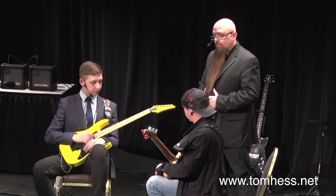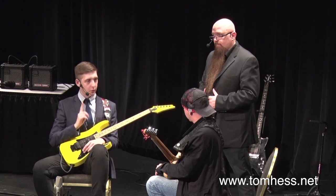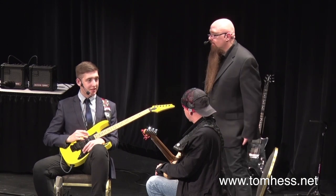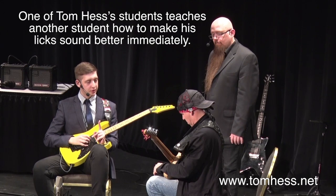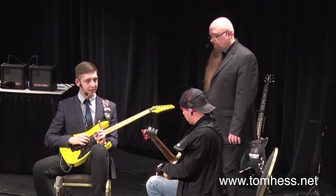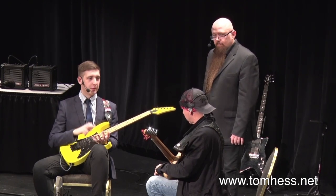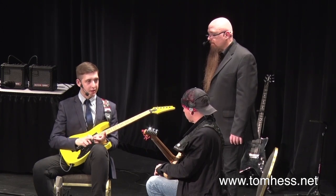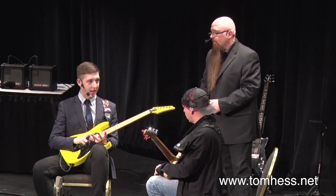What I want you to try now, Mark, before I give you any advice — we're just going to take one note and see how well you can make just one note sound. Because if you can make one note sound really good, it's a lot easier to make two notes sound good, or three, or four, or a thousand. But if we can't make one note sound really good, making two notes sound good is pretty much never going to happen.